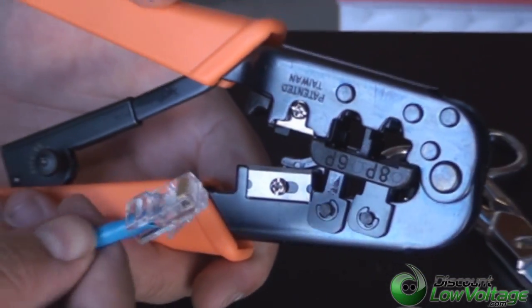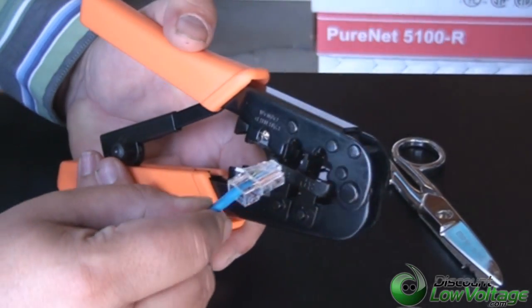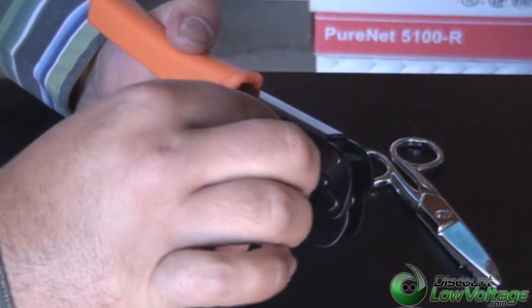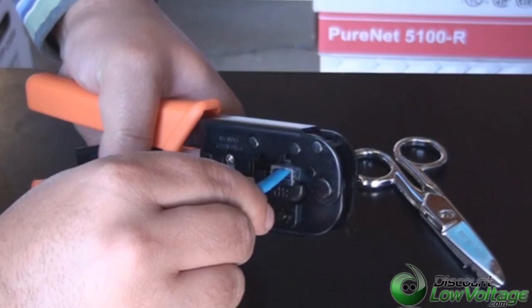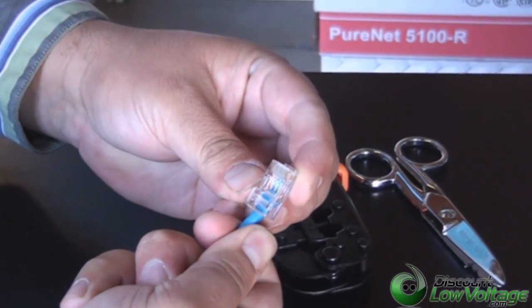Now let's go ahead and crimp it. This is our crimp tool — you can purchase all this stuff on our web store at discountlowvoltage.com. You're going to want to pop in your mod plug, press the cable in — this kind of locks in there — press it in so that all your conductors are where they need to be, and give it a squeeze. That'll do it. Let's do the other side.